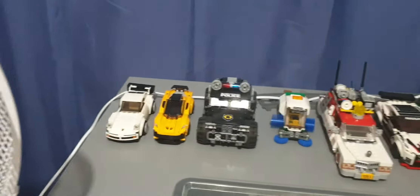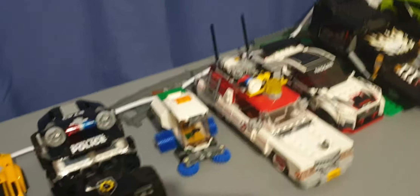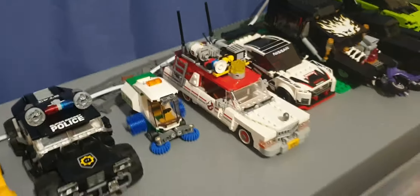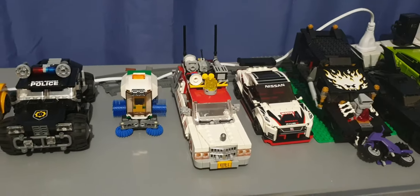So we got the Ghostbusters female version — I think it was released a couple of years back. So not only do we have the original Ecto-1, but we also have the newer Ecto-1.